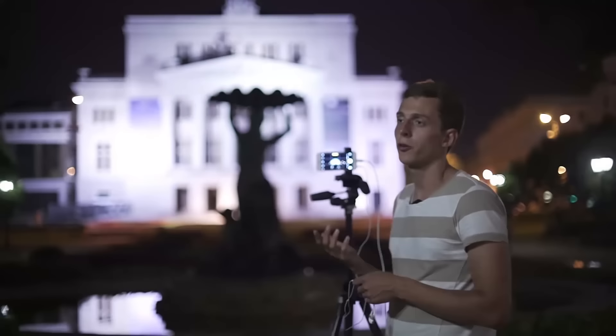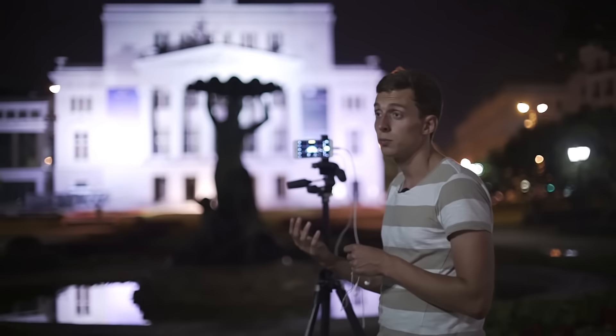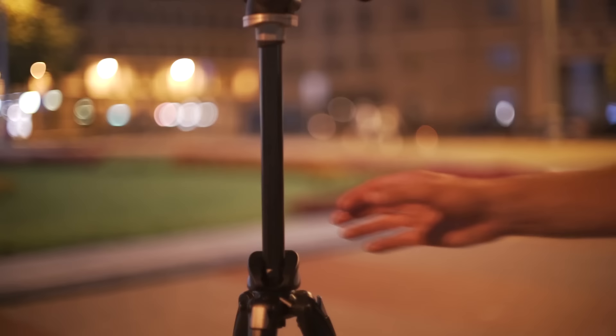My iPhone is on a tripod, and I'm doing that for a reason. In low light photography and especially night photography, it's really important that you keep your iPhone as steady as possible. The best way to do that is using a tripod. But if you don't have your tripod with you, make sure you have a really firm grip of your iPhone, or support your hands against something that's not moving. The less you move your iPhone in low light photography, the better your photos are going to work out. If your hands are shaking, the photos are going to end up blurry.